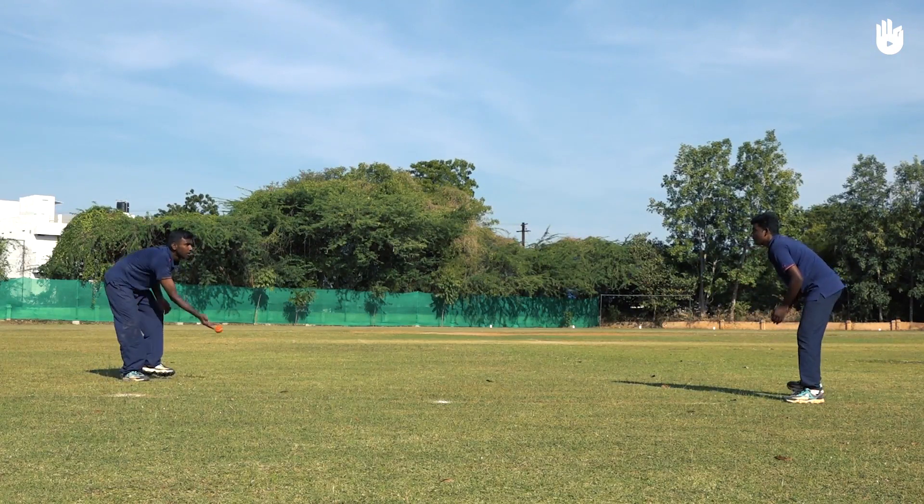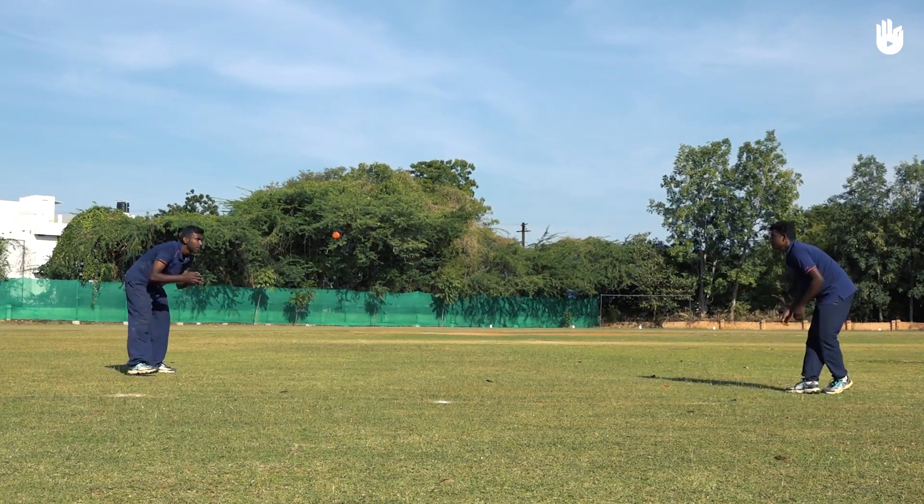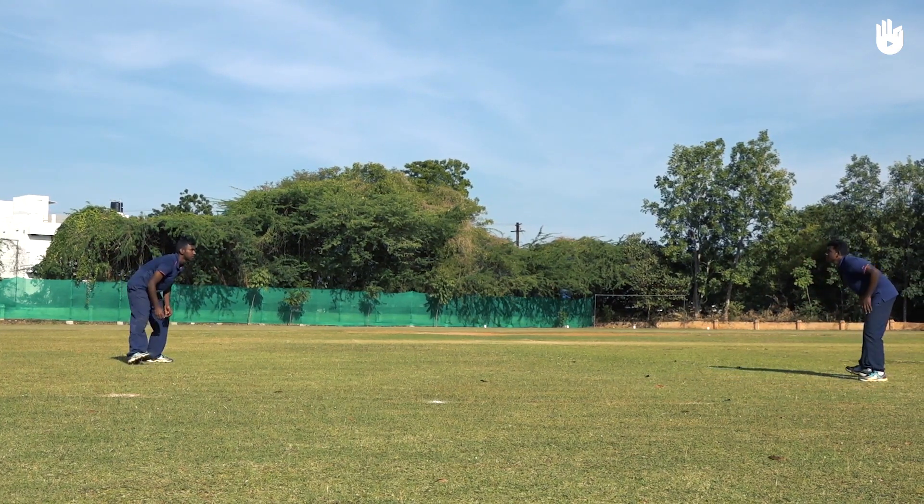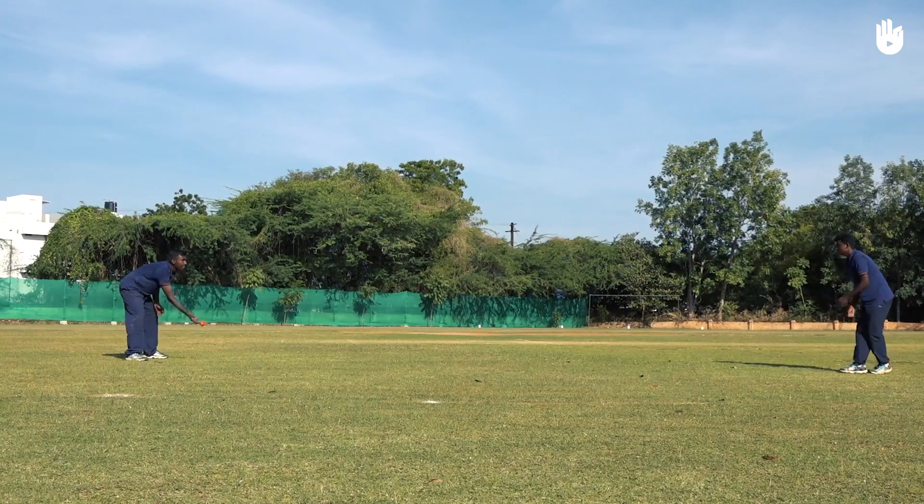Gradually move further apart and throw the ball sideways, focusing on a relaxed arm action. As the distance from your partner increases, throw the ball overarm accurately in a long arc.